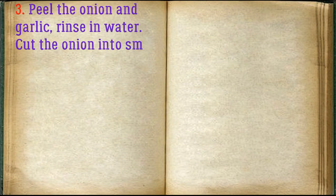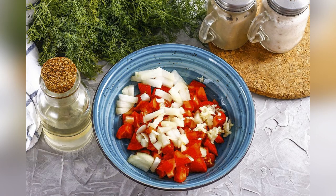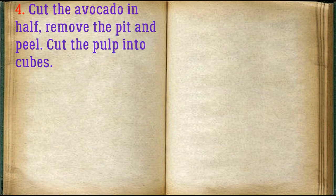Peel the onion and garlic, rinse in water. Cut the onion into small cubes and press the garlic through a special device. Cut the avocado in half, remove the pit and peel, then cut the pulp into cubes.